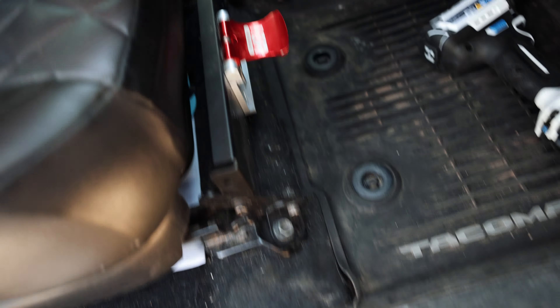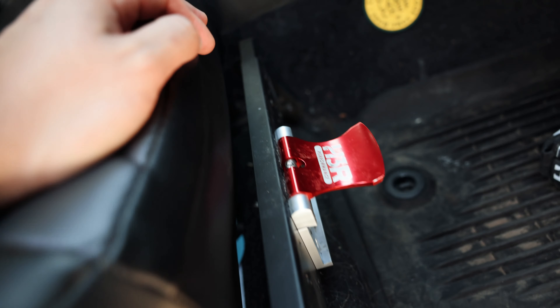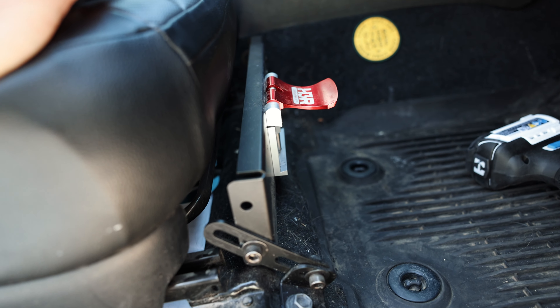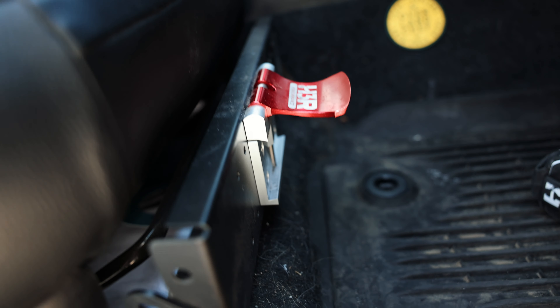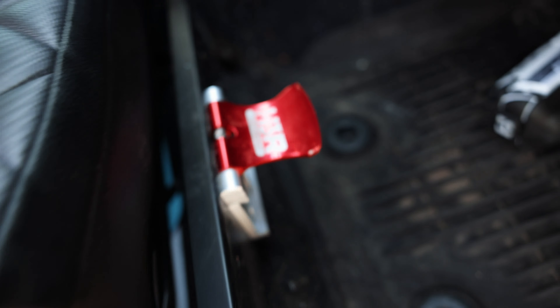We're going to be removing these 14mm bolts on the front two corners, and then we're going to tackle the back. My truck is a mess — I have two Bernese Mountain Dogs, get over it. I'm interested to see how this H3R fire extinguisher mount is going to work with those new brackets. It's one of the most overlooked things in the industry — having a fire extinguisher on board, specifically made for automotive use. I highly recommend you check out H3R. They have awesome products with quick releases. Let's get these 14s out.